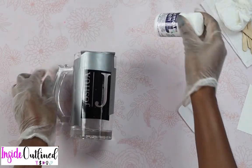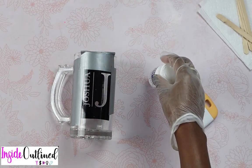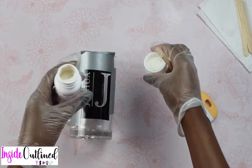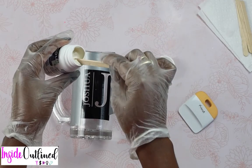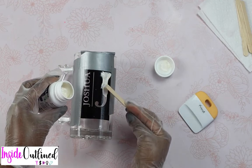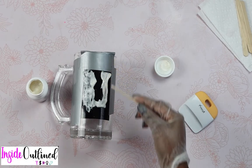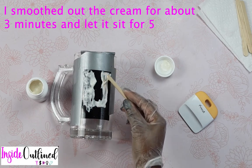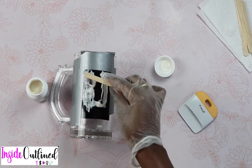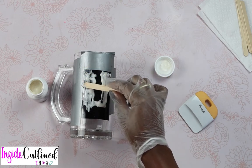So what I'll do now is shake up my etching cream. Now I'm going to open my etching cream and apply it to my design. I'll take my popsicle stick, scoop some out, and just dab it onto my design and smooth it all over. Now I'm going to smooth out the etching cream back and forth for about 5 to 10 minutes. The reason you do this is so that it can get all into the vinyl and etch out your design the way that you want it.